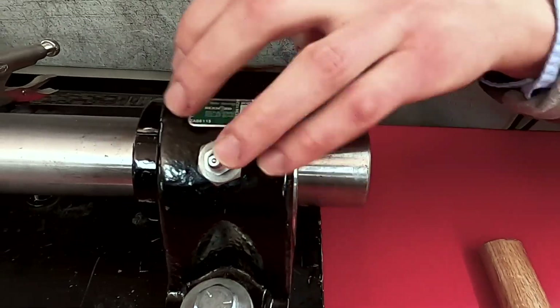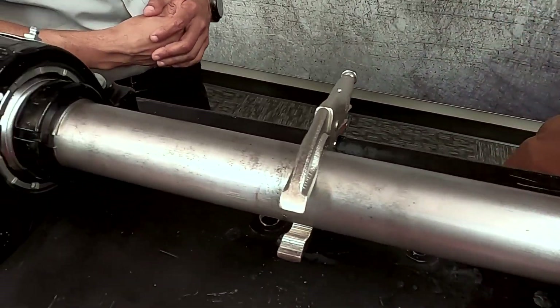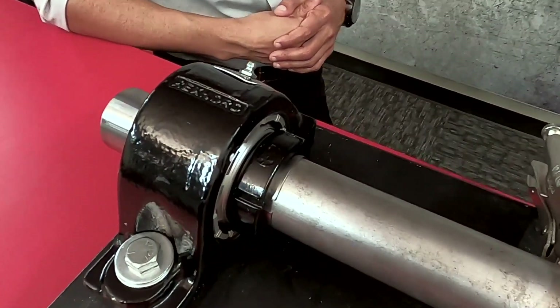Hand tight may be different from person to person, so how tight are you looking for? With the Sherlock adapter, it doesn't matter whose hand tight it is because it's so forgiving. It doesn't matter how hard you crank down on it, because once you mark it and rotate the full 360 degrees, you can go either three quarters of a full rotation or a full rotation plus one quarter.